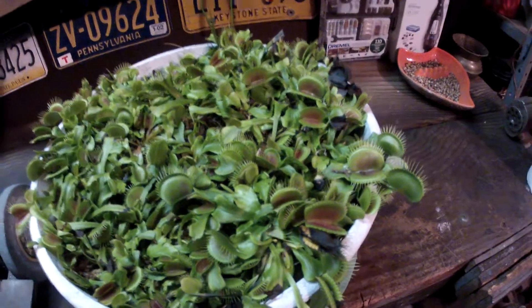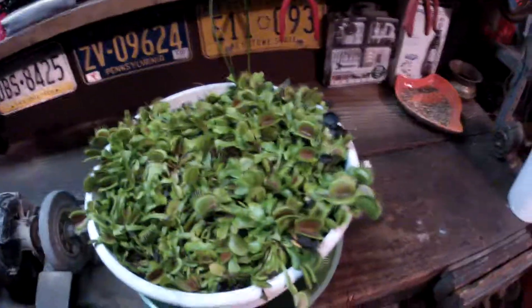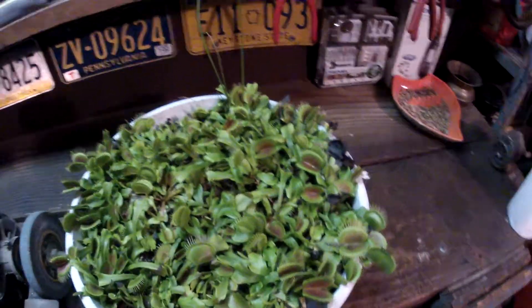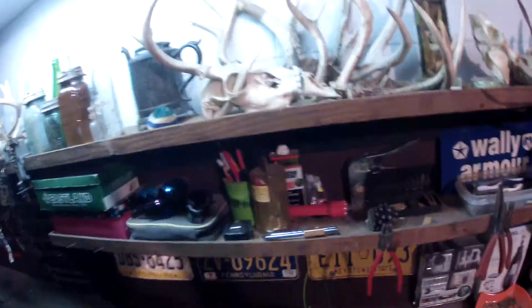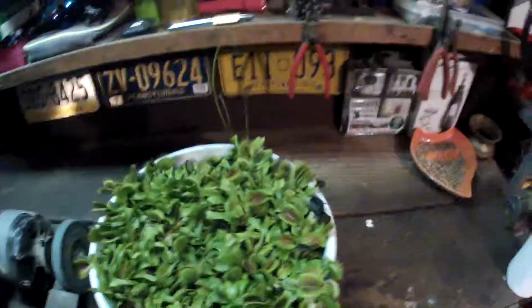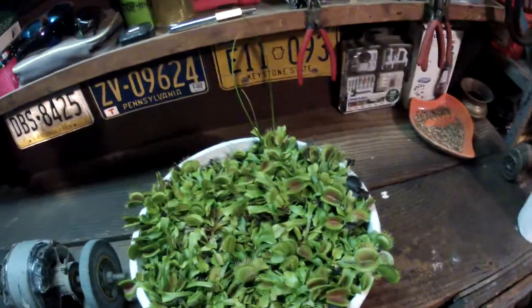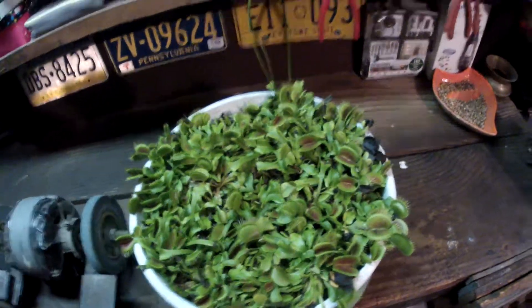Right now it is dormant and it's growing very, very slowly, if at all. I still give it light — maybe five or six hours of light a day. Any kind of light is better than no light. I leave it by my garage to get light through the window, and direct sunlight through the window — that's really enough, that's all it needs.